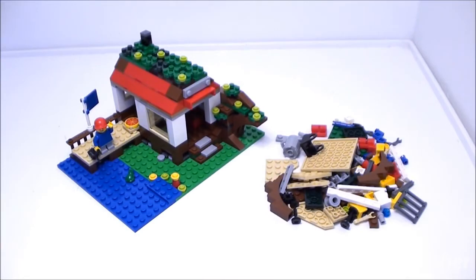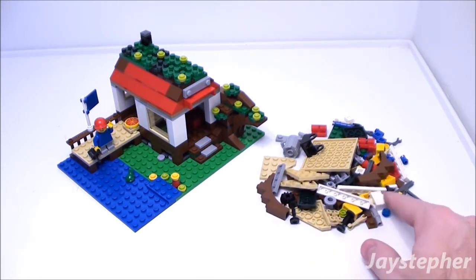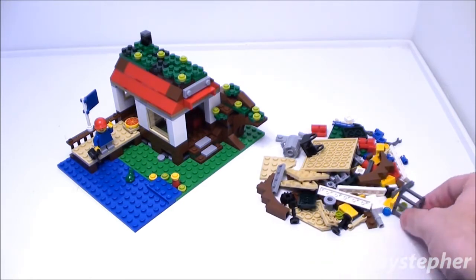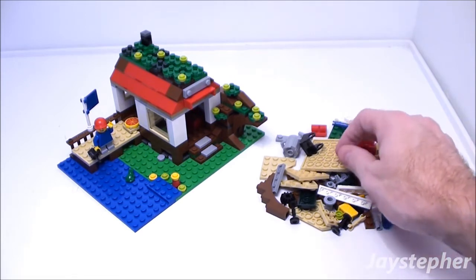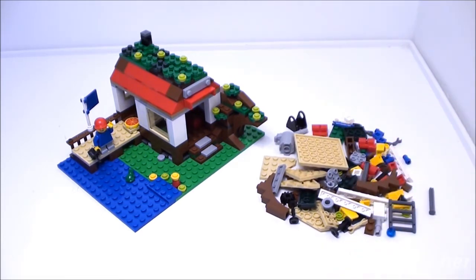Here are the spare elements after assembling the Lakeside Hut. There is a great assortment of plates, some bricks, fences, and other various elements. These parts may come in handy to enhance the Lakeside Hut or other Lego creations.